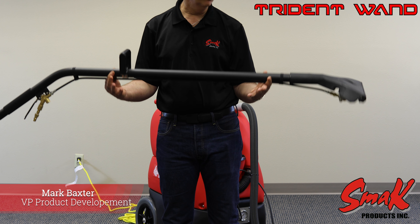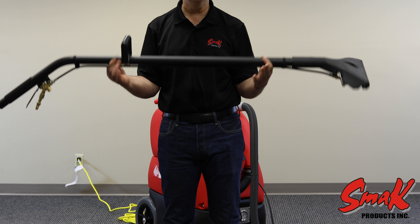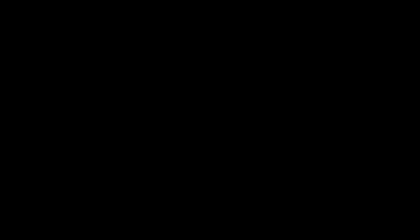The wand weighs 6.5 pounds and is an ultra-lightweight, high-performance wand, and I think you'll be very satisfied.